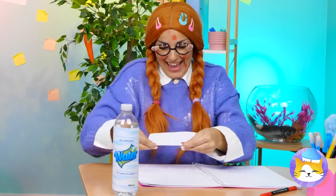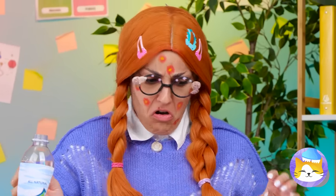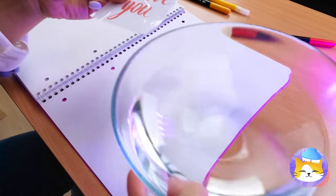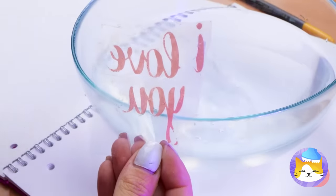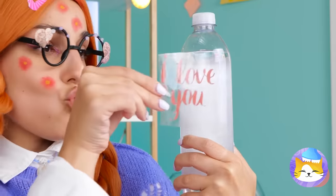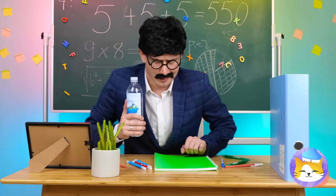Someone's writing love notes — can't let the teacher see. What our notes need is a little lamination. Add some tape on top of the notes, dip the note in some water, scratch off the paper, and the note survives. We just need somewhere to hide it — like this plastic water bottle. Wait a sec — food's not allowed in here!